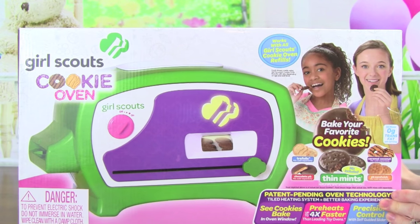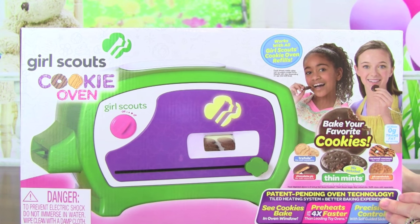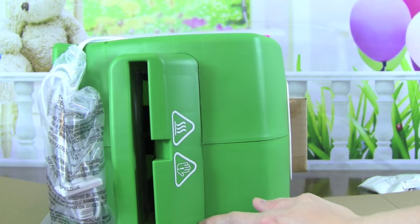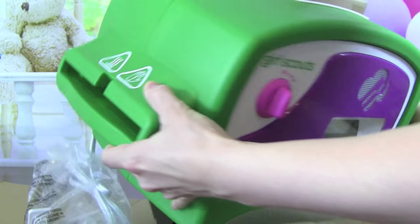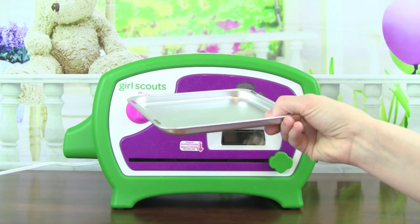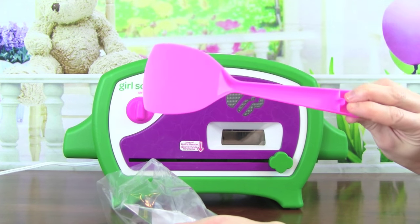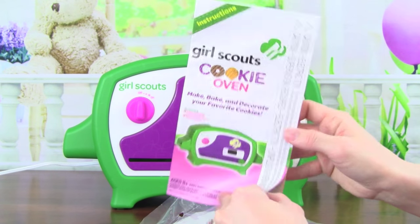Let's go ahead and open the box up so we can start making some cookies. Here's the Girl Scout Cookie Oven — awesome! With the Girl Scouts Cookie Oven, you get a baking pan, and you also get this really cute pink double-sided spatula, and some instructions.